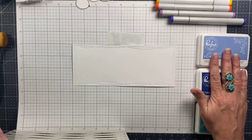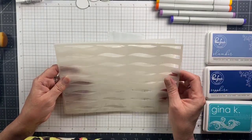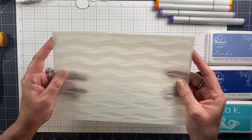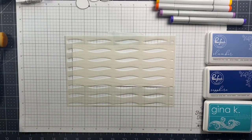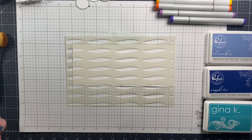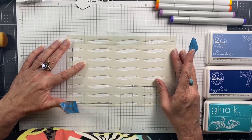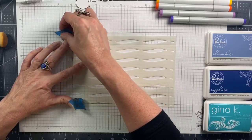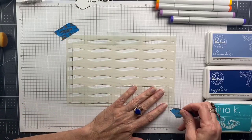I have some tape on the back of the card that I cut with the slimline dies, taped down to my mat, and I'm using this amazing layering waves stencil. It's big enough to cover my whole slimline card and I'm going to apply two different colors of inks to make this wave pattern. Once I have the stencil where I want it I'm just taping it down to my mat with some blue painters tape.